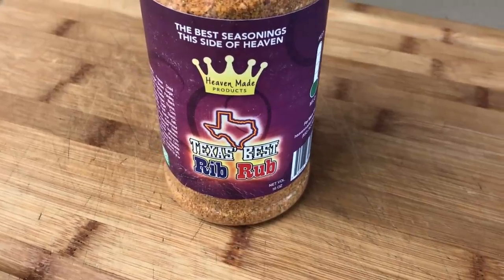For the ribs and the chicken, we're going to be using a couple different seasonings today. For the ribs, I'm going to be using Texas Best Rib Rub from Heaven Made Products. And later in the cooking process, we're going to glaze those ribs with some Cheerwine barbecue sauce that I made the other day. I'll put a link to that video in the description if you want to check out how to make that barbecue sauce. It is killer.